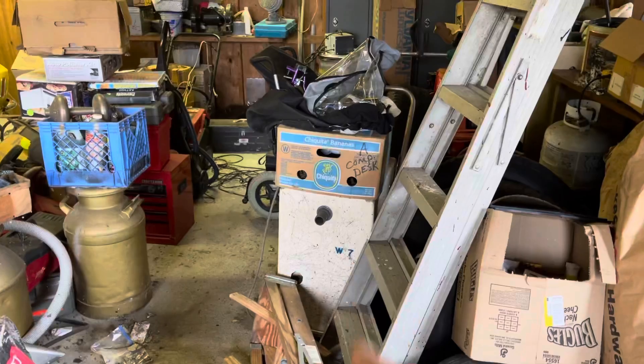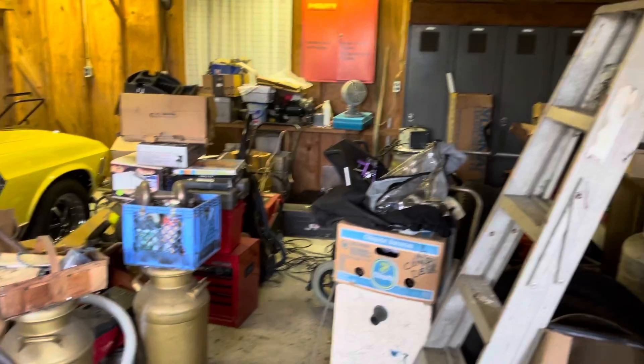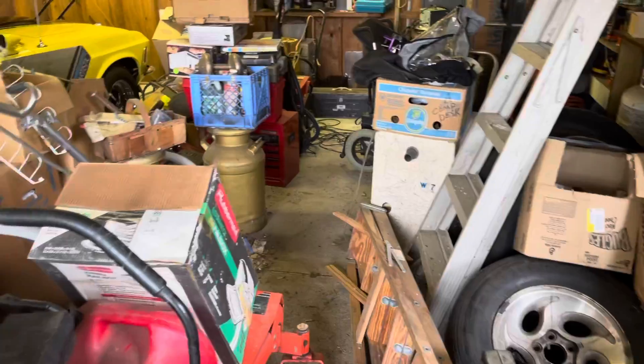There's an old carpet cleaner — I don't know why he's got that — and an old toolbox he had down in Kentucky. Anyway, this is going to be the 2021 Mach 1's resting spot for the winter.